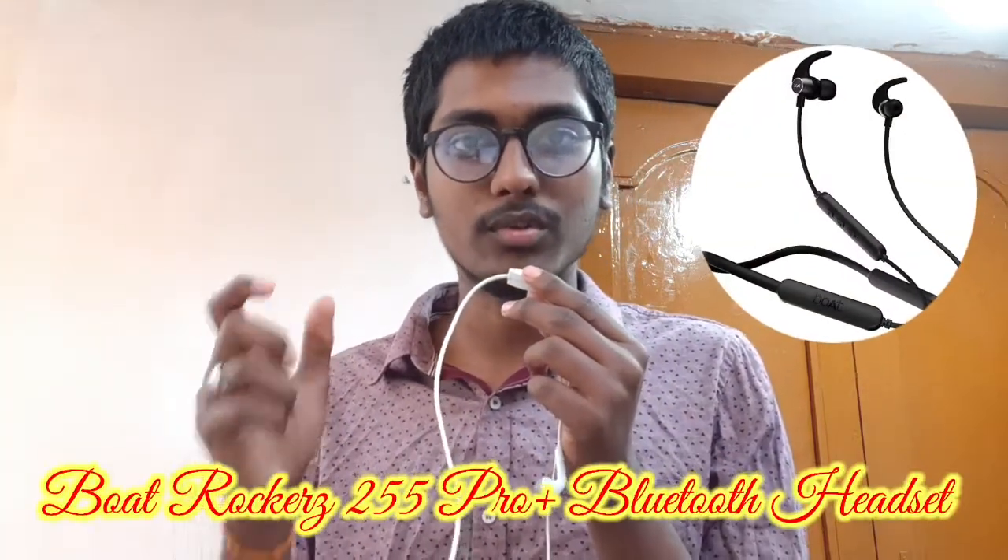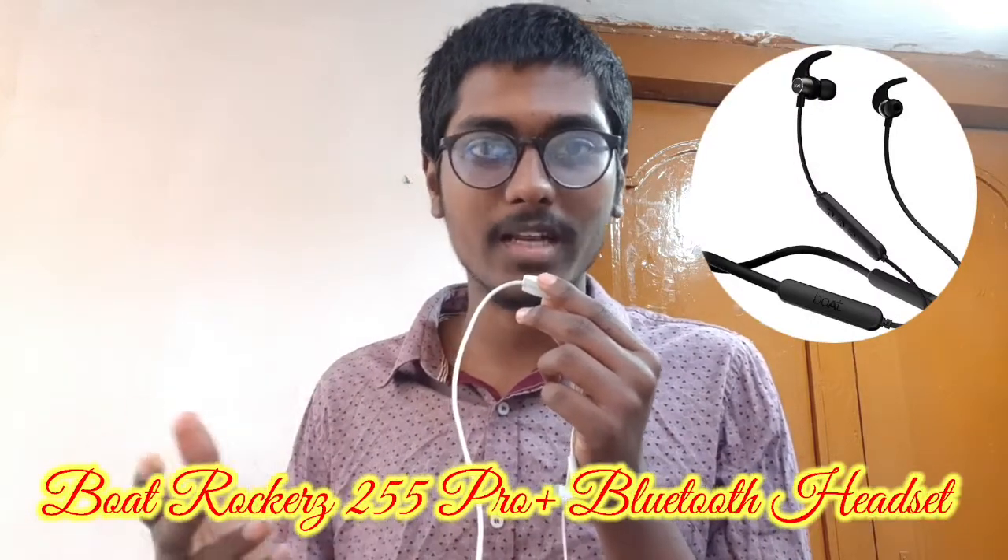Hi friends, I'm Vijay from Technew. I'm going to show you a new Bluetooth neckband from the Boat company — the Boat Rockerz 225 Pro Plus.